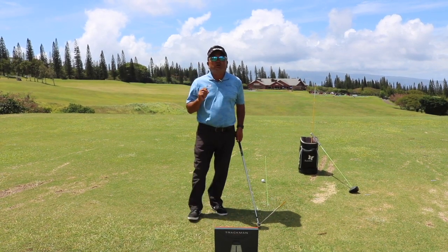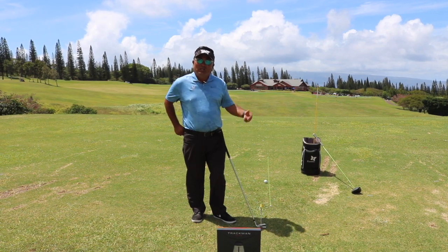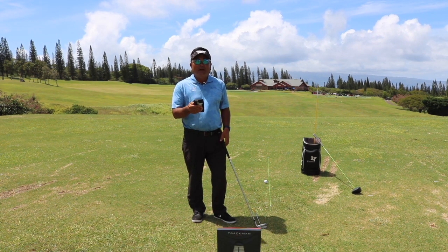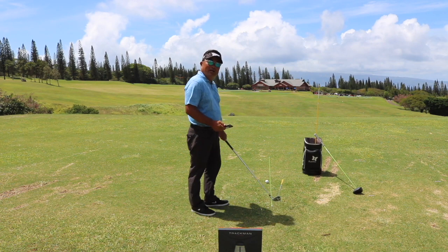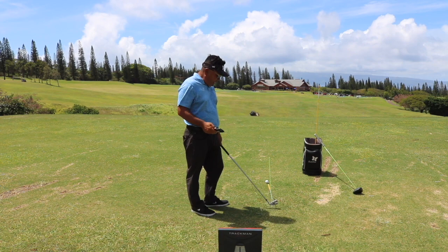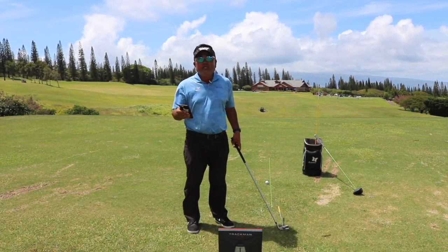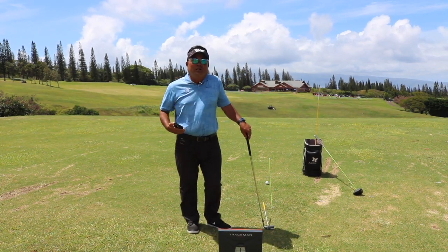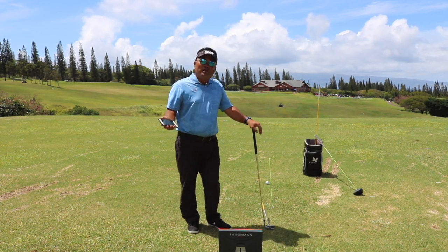Slices are a result of two major errors. Number one, club face. Number two, club path. The last swing I just made, TrackMan let me know that my club path was outside in 9.5 degrees — traveling towards the left of the target — and my club face was about 2 degrees to the right, which created about 82 feet of curvature to the right. So what we have to try to do is: one, square up the club face; two, figure out how to swing the golf club online.